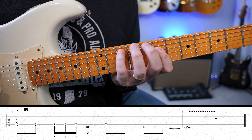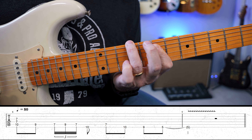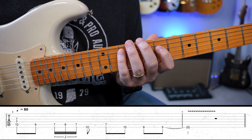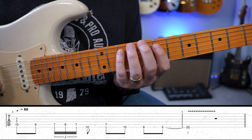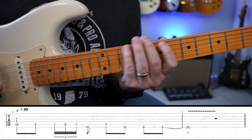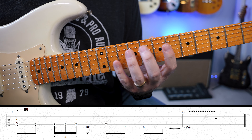So if I went down chromatically — something like that. I thought that was a really cool lick idea that he came up with in Little Wing. This is similar, but this is my own. And once you get the concept, you can create your own lick and make it your own.